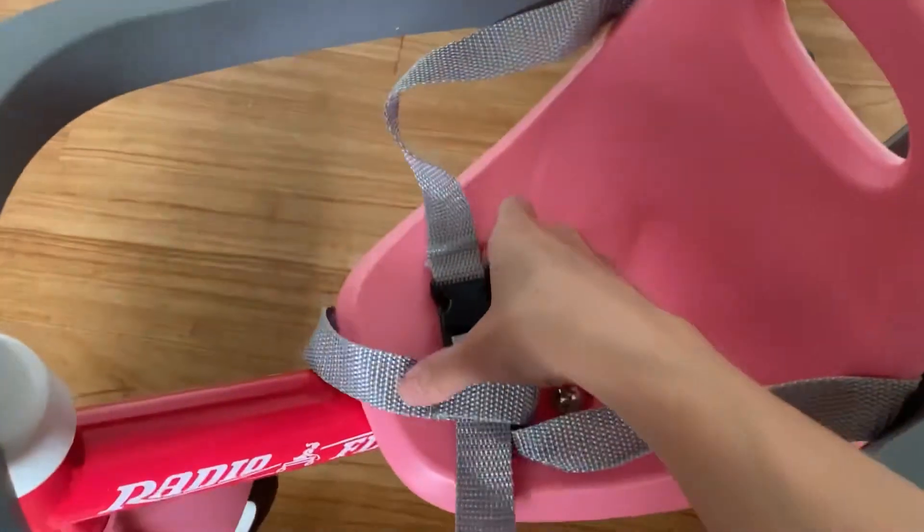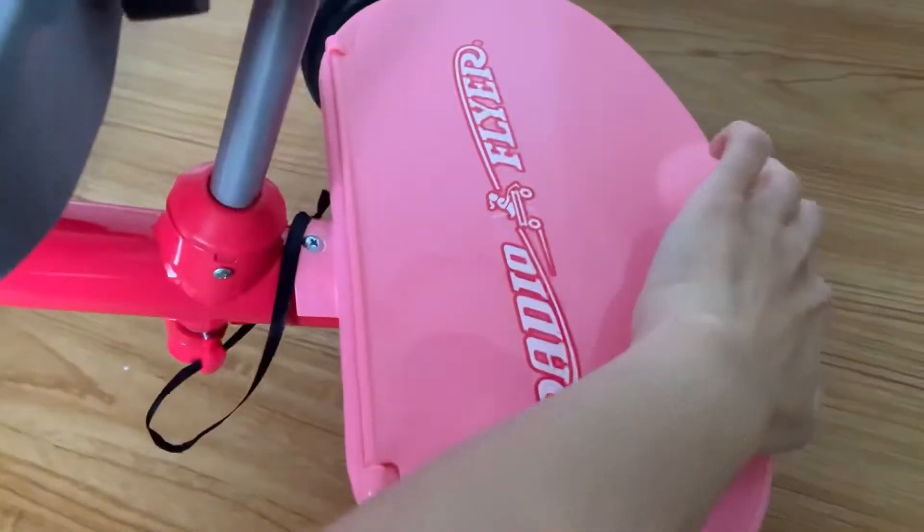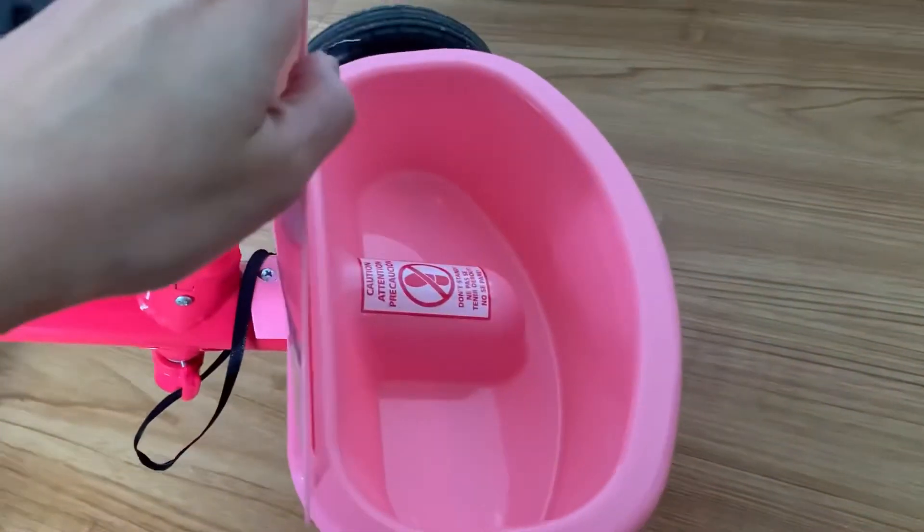There's a seat belt on the bike, and also there is a little trunk at the back to put little somethings in.